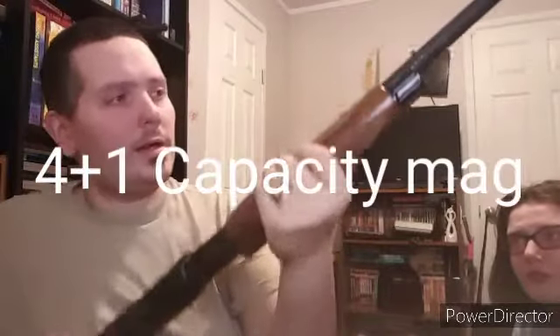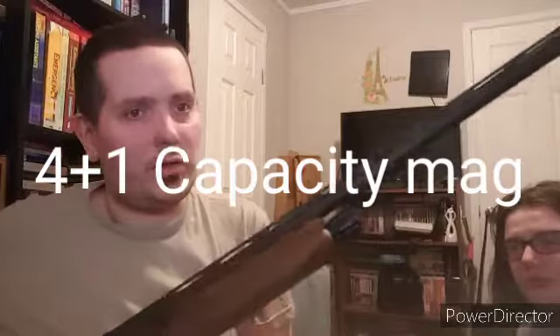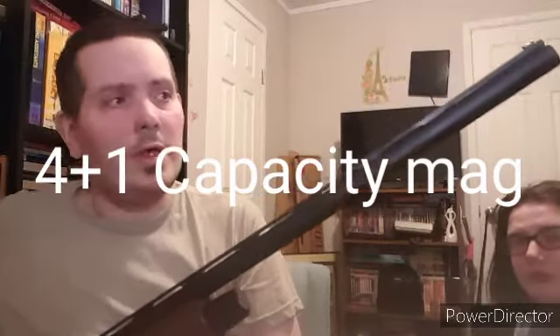It is chambered for 3 inch shells, 12 gauge. It is not made in the US of A — it is made in Istanbul, Turkey. It is a 28 inch barrel with a fiber optic bead sight.